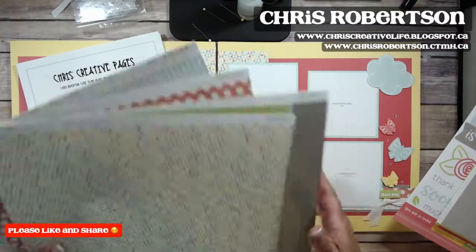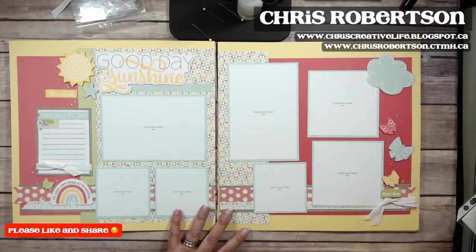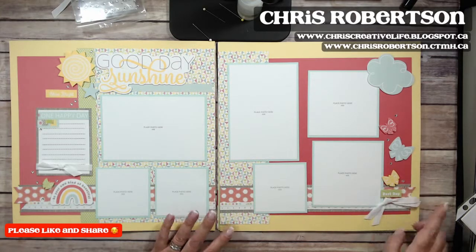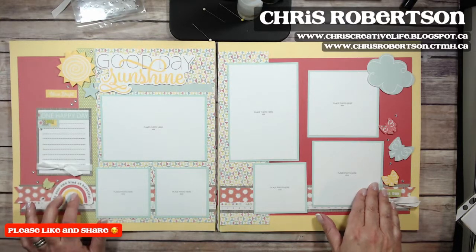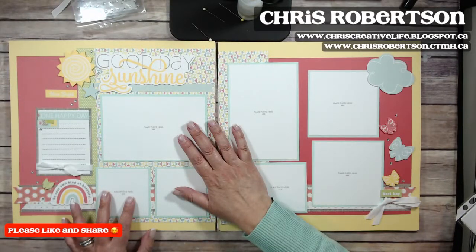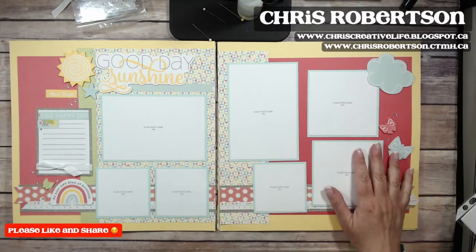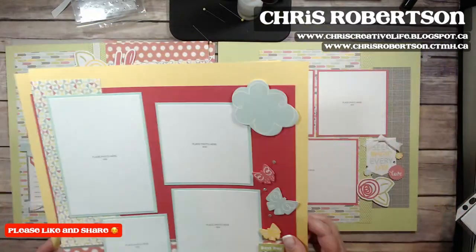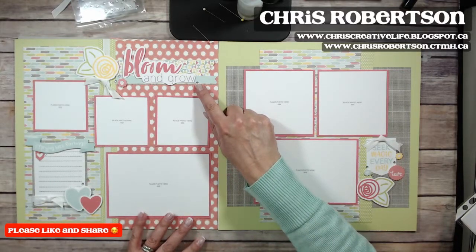Now I'm going to show you what I did with it. Here is Layout Number One — I love these butterflies! I used lots of different levels of dimension with thin foam tape and thick foam tape. This layout is on the Canary card stock.